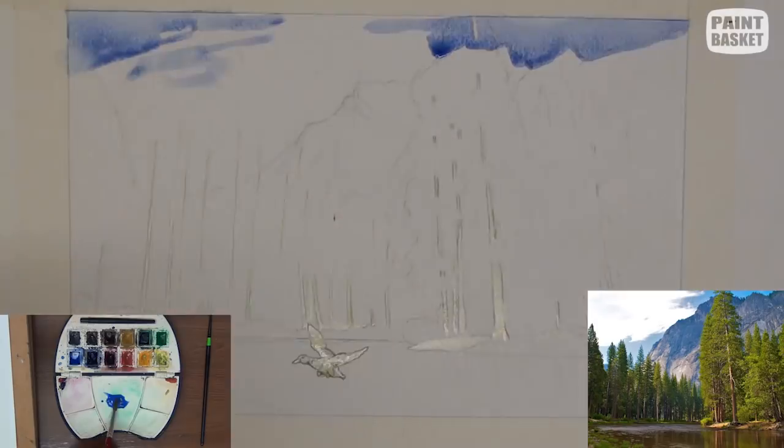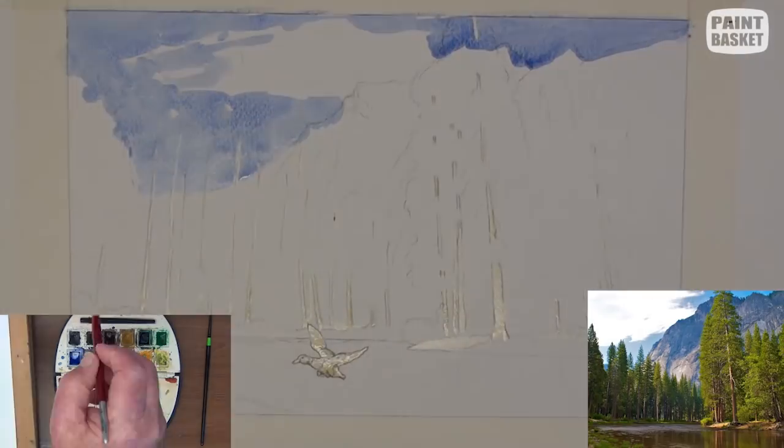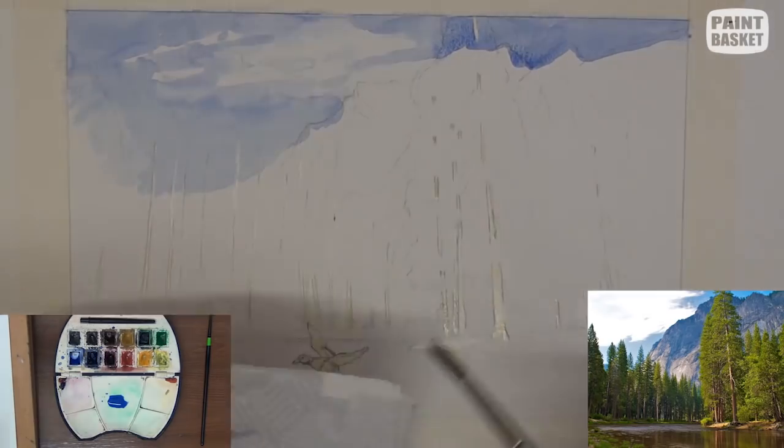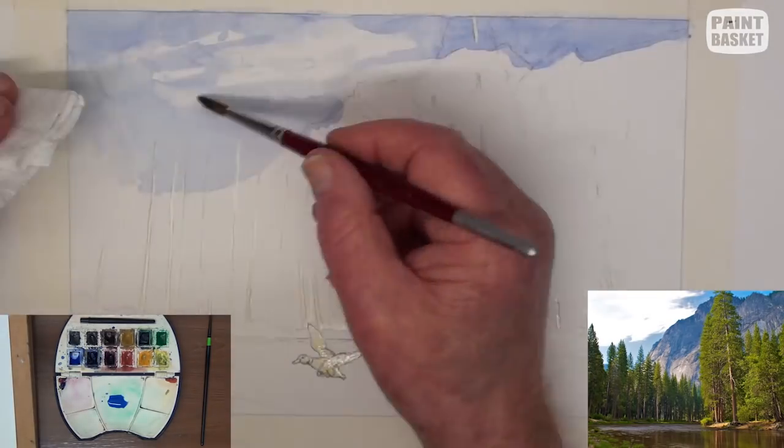Lay a wash of ultramarine blue, leaving out the cloud area. Lift out some of the lower sky and smudge the cloud with a tissue — we want it to look abstract.